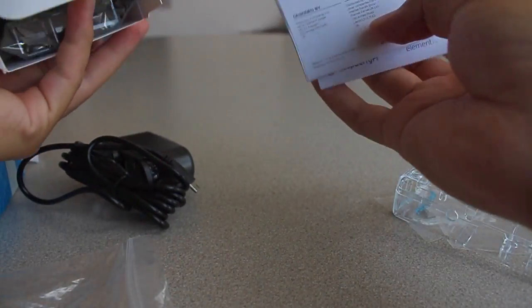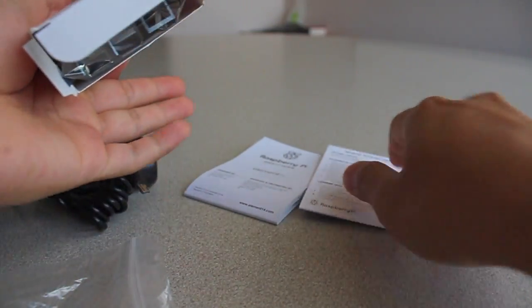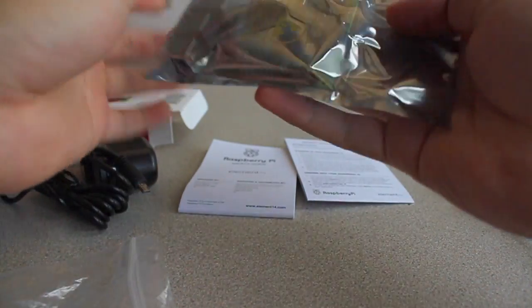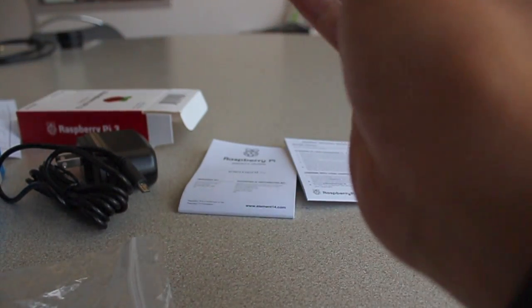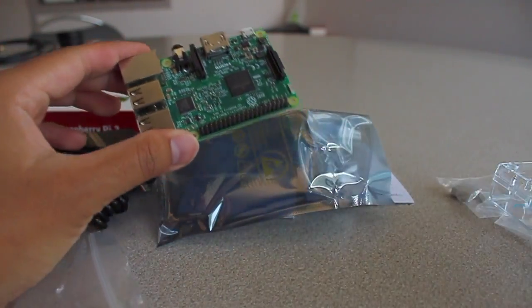Now let's take a look inside the Raspberry Pi 3 package. Inside you get first the safety guide and the start guide, and the main part is the Pi itself, inside this static bag.